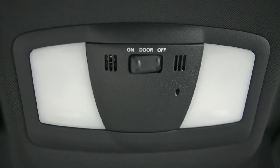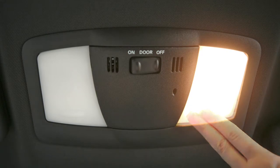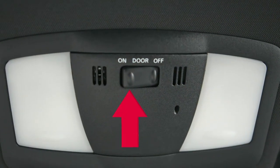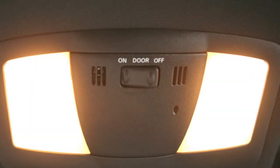Just above your rearview mirror are these map lights. Push the lens on either light to turn on or off. The map lights are also controlled by this three position switch. In the on position, the lights will illuminate regardless